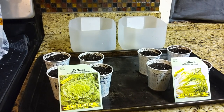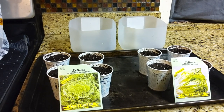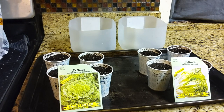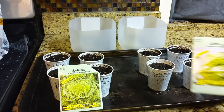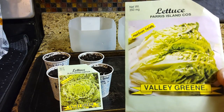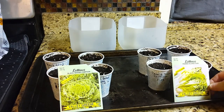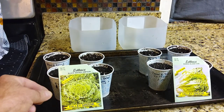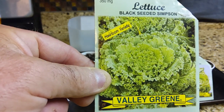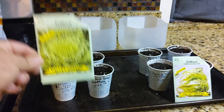Morning. It's January the 12th, and I'm going to get some of these lettuce seeds that we grow each year started. These are heirloom varieties. This is a Paris Island heirloom variety, and this is a black seeded Simpson heirloom variety.